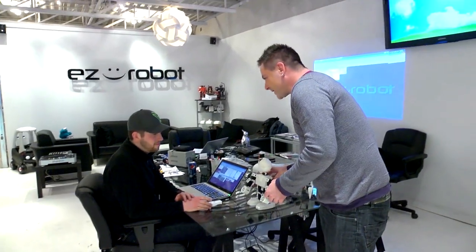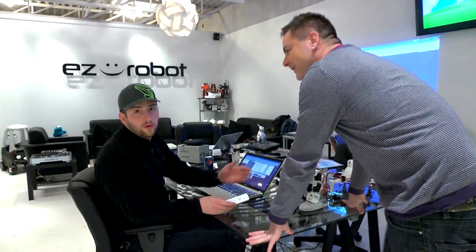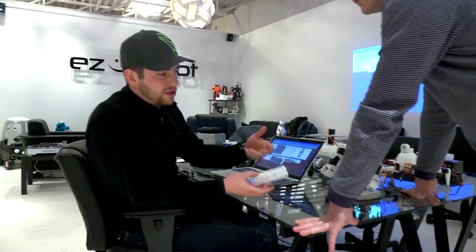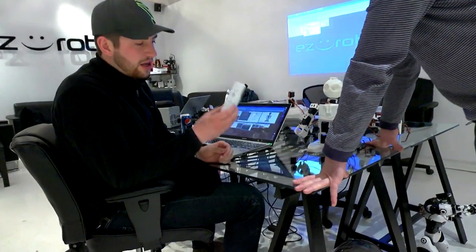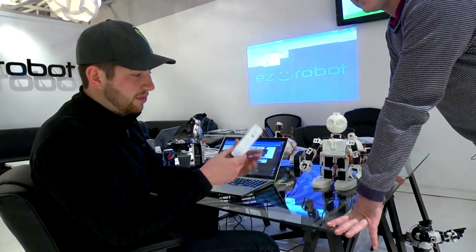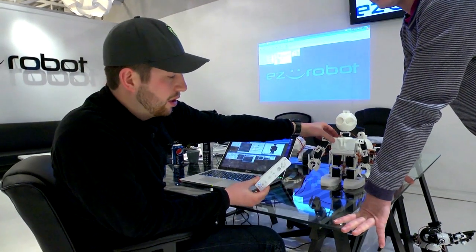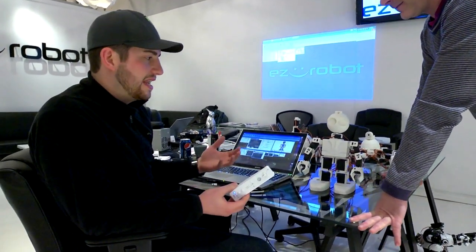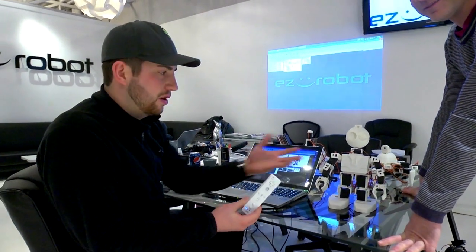So Jason, why don't you tell us what you have going on here. My name's Jason. I'm the non-technical marketing guy on our team. I put together a little sequence on the JD using a Wii controller. I programmed a bunch of dance moves, some music to play, and everything's going to play on board. I wanted to just show all the new users and new customers that even the least technical person on our team could build something pretty cool.